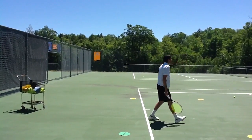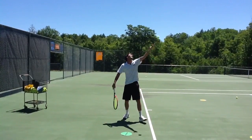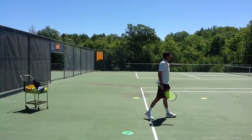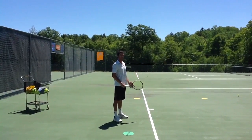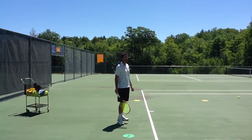His head stays perfectly still, wrist is totally loose and relaxed, hits up on the ball. That gives it plenty of margin for going over the net and then it easily comes back down into the court. This is the perfect technique for the topspin kick serve.